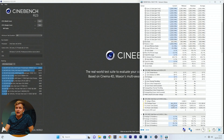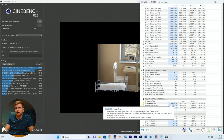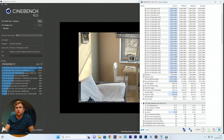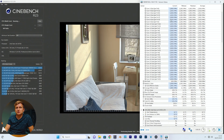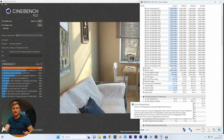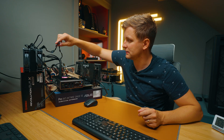At idle we're pulling 165 watts. On load we're pulling 400 watts — 397W — with all cores going at 3.0 or 2.9 GHz. That's a three-gigahertz base clock score, and we got 50,847 points. The maximum temperature was 52 degrees — not bad.